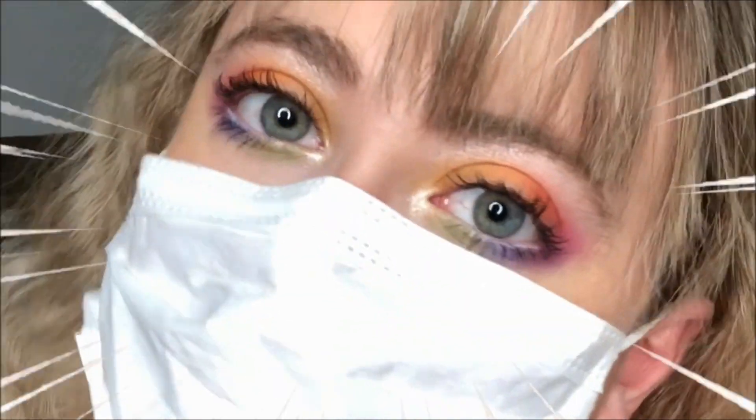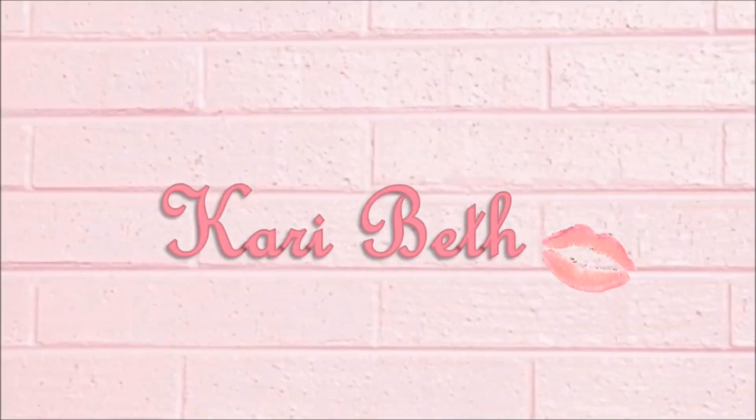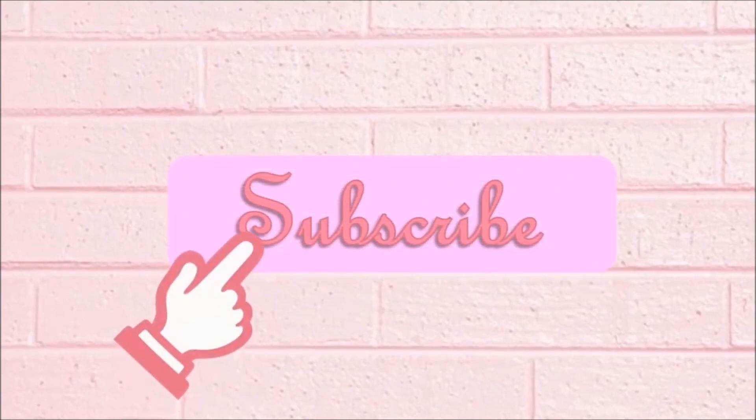Your eye look is on full display. Hey beautiful people, it's Keri and welcome back to my channel. I'm gonna be showing you how to go from this to this. If you want to know how I got this rainbow-licious makeup look, then keep on watching this video.